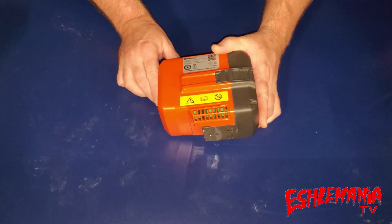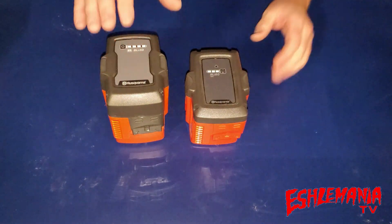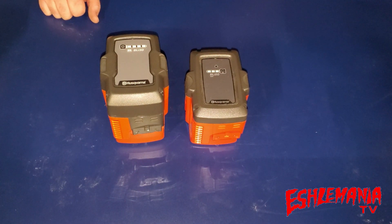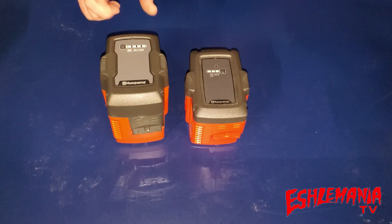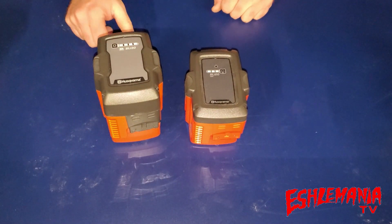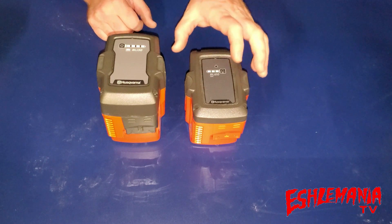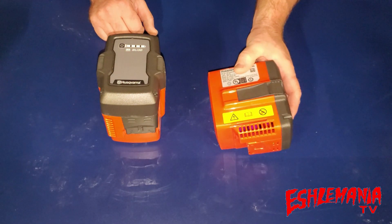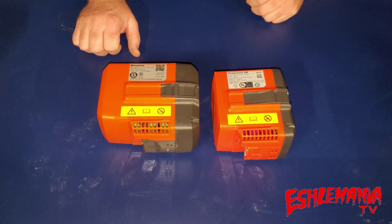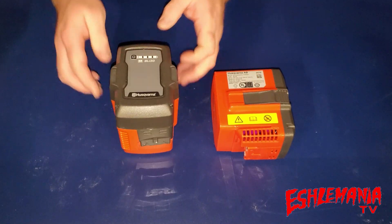The BLI 30 is an orange battery and it is the big brother of the BLI 20 — they're actually upgrading the BLI 20, and we'll get to that later down the road. The BLI 30 is going to give you more runtime than a BLI 20, it's going to weigh a little bit more, and it's going to cost a little bit more. The BLI 20 is a 4.0 amp hour battery and the BLI 30 is a 7.5 amp hour battery.